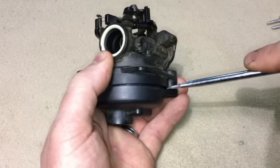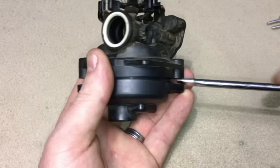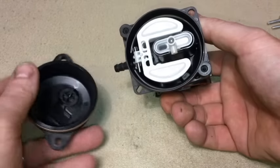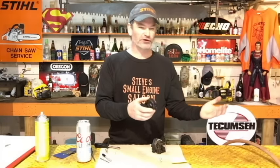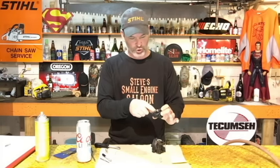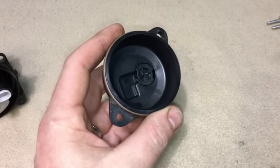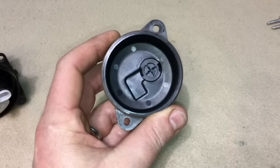Use a little flat screwdriver to pry the bowl off — you might see some fuel spill out. Dump that fuel into a little container if you haven't already spilled it on your bench. Look inside that bowl and make sure it's nice and clean — no sediment, no water in there. Blow that out with your air compressor as good as you can, then set the bowl aside.